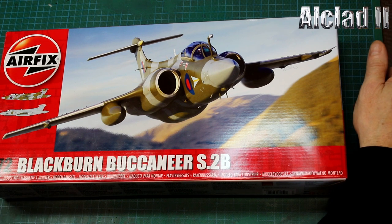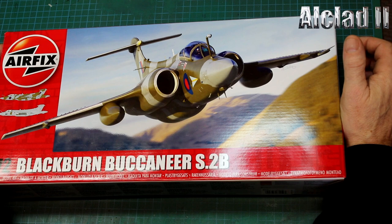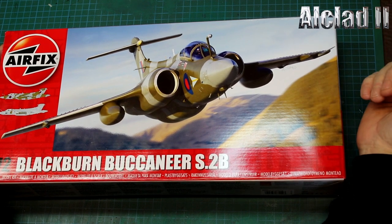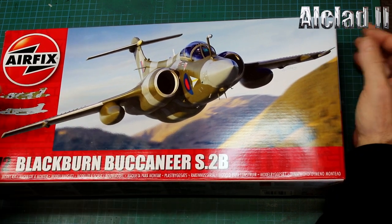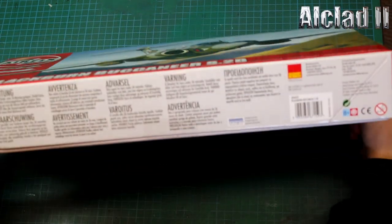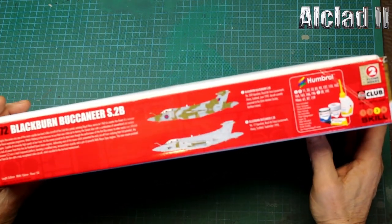On the box there's a beautiful picture of the S2B, probably going through the MAC loop - fantastic artwork with the heat rendition behind it. Around the box you've got the standard warnings from Airfix, nothing much on the ends, and you've got your two colour configurations.